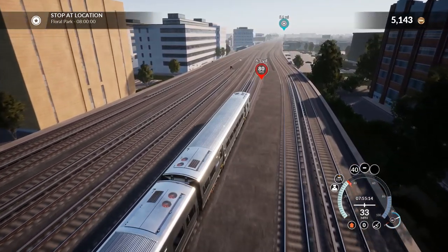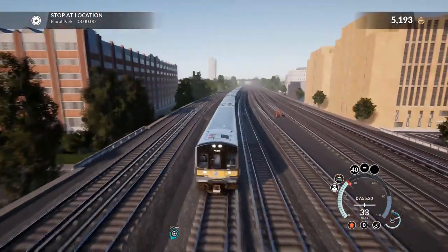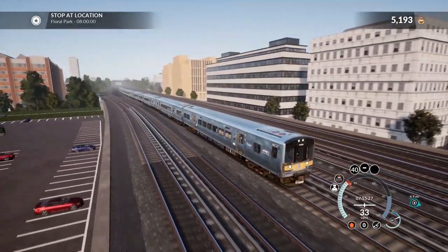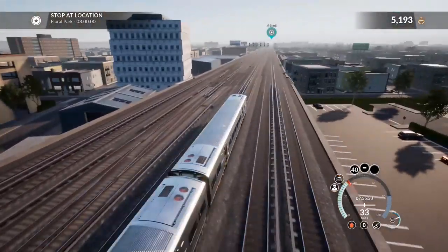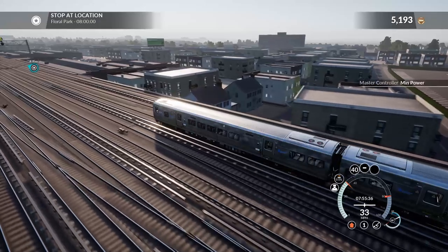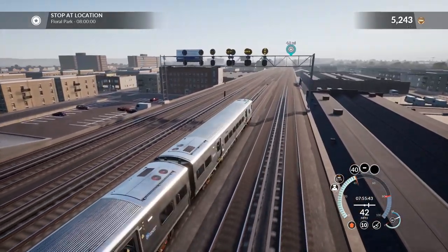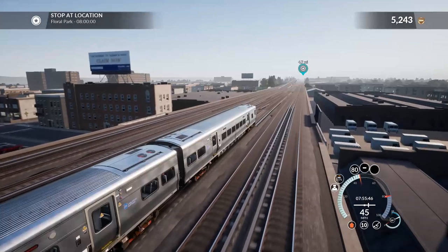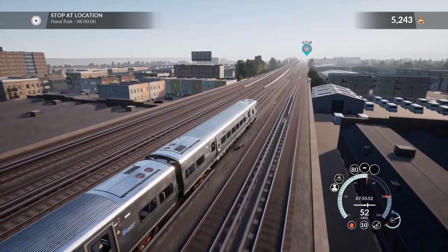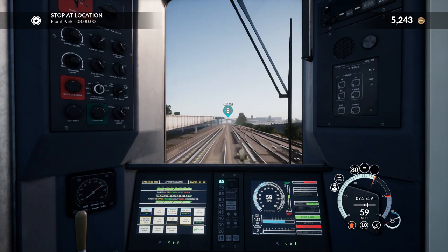Coming up on an 80 limit — once the back of the train passes we can floor it. The graphics and map are great, no quarrels there. But they've got a database of every service on this line — you can drive any of those trains — so how hard would it be for them to say 'let's put them as AI'? I feel like that's just a few lines of code.